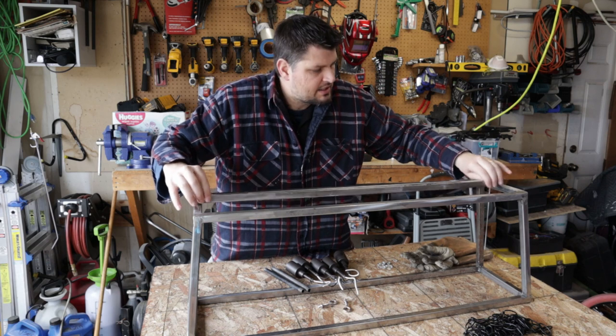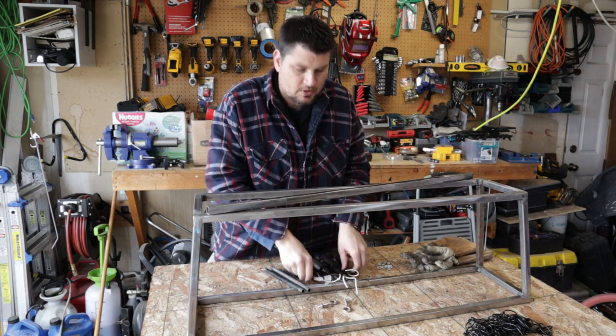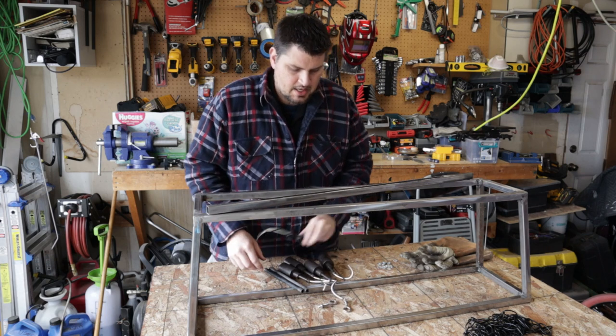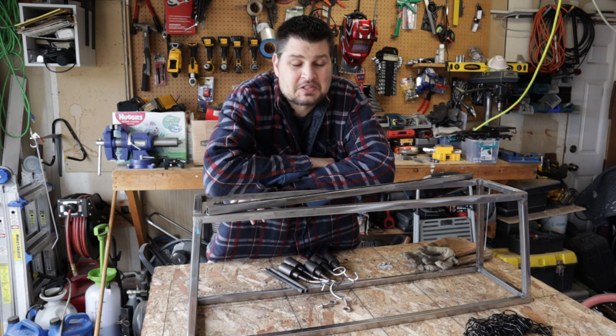From here on out, we're going to be welding this somewhere, something like that — welding that on there, drilling the holes for all of the light fixtures, and I don't know, we're kind of just playing it by ear. Let's see how it turns out.